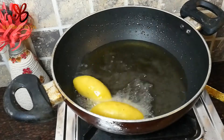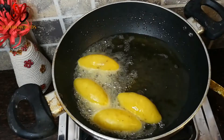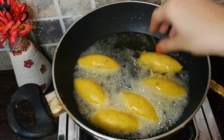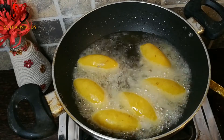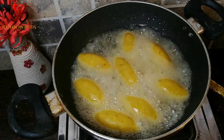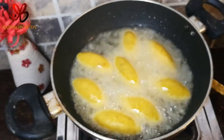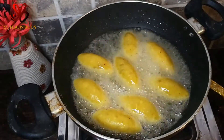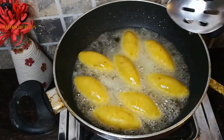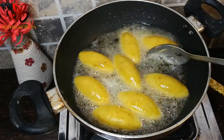We are going to fry it in the pan. It will fry in the oven. We want to fry it in the oven.